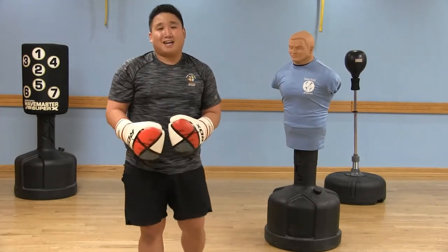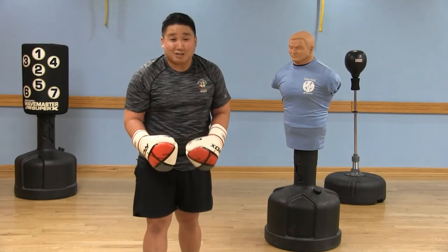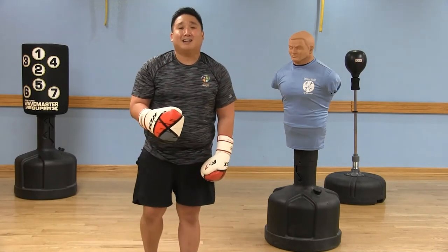Stay tuned for more boxing fit tips and make sure that you subscribe to our YouTube channel, LWCA Fitness.